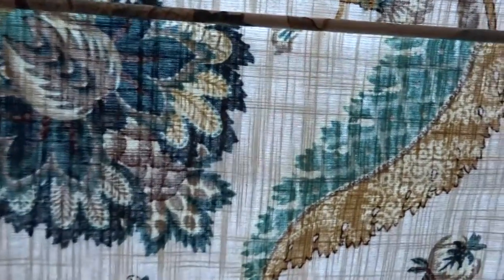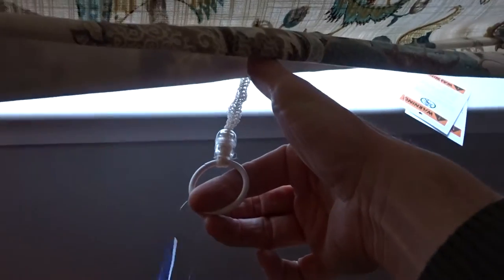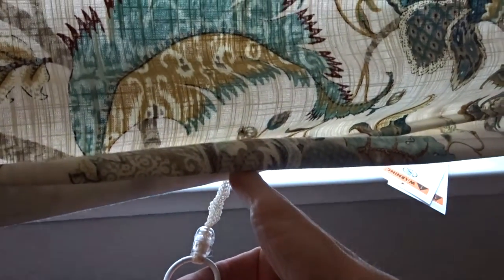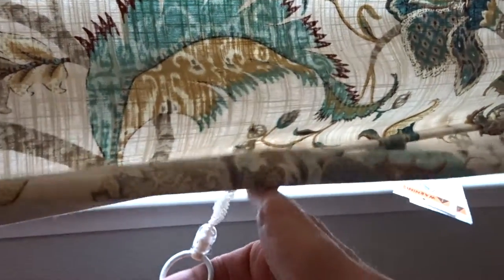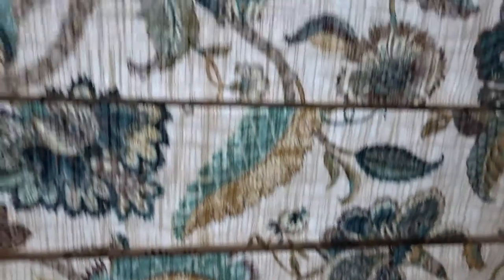This is what is called a waterfall shade. That means that the material comes directly down. To operate it, you reach underneath — this is a cordless shade. There's a ring under here; you only use the ring. We do not pull on the bottom. So you gently tug on the ring and then take it up to where you want it. Same way, pull it down. Gentle tug, and it stops.